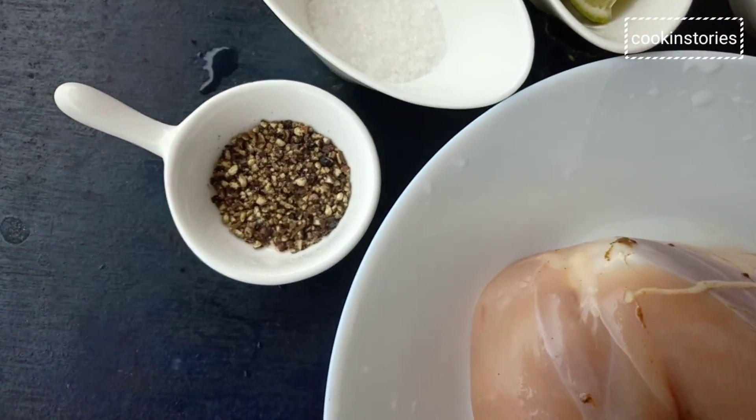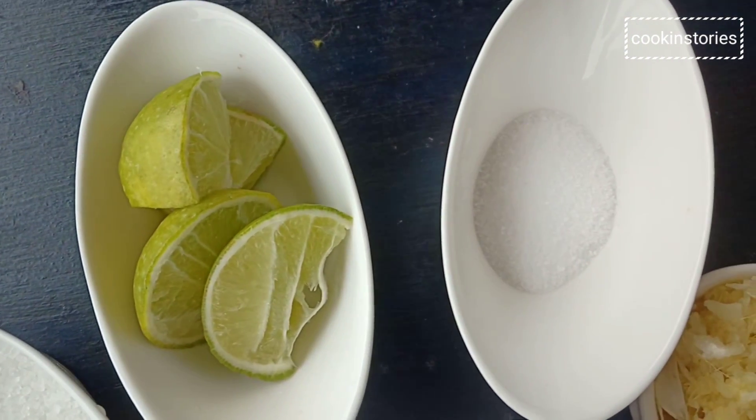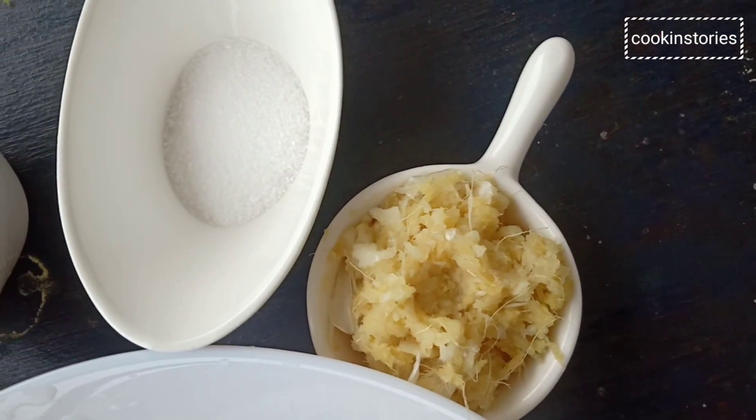Let's check the ingredients to make this easy recipe: chicken leg piece, black pepper powder, sugar, lemon juice, salt as per your taste, and ginger garlic paste.